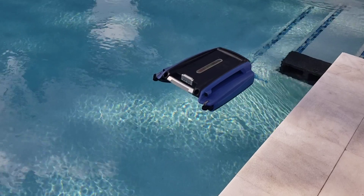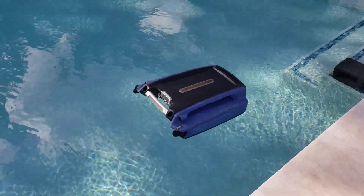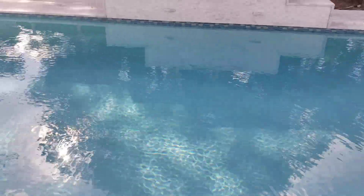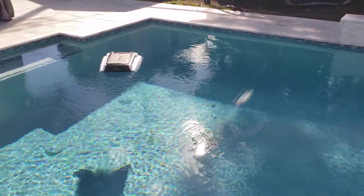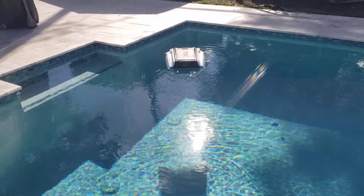I turn them off and take them out of the pool at night, just to preserve them because they don't get any sun to power the solar batteries. But it's a really good investment.